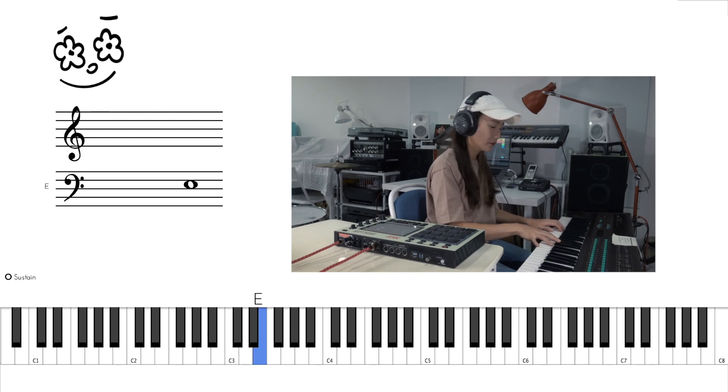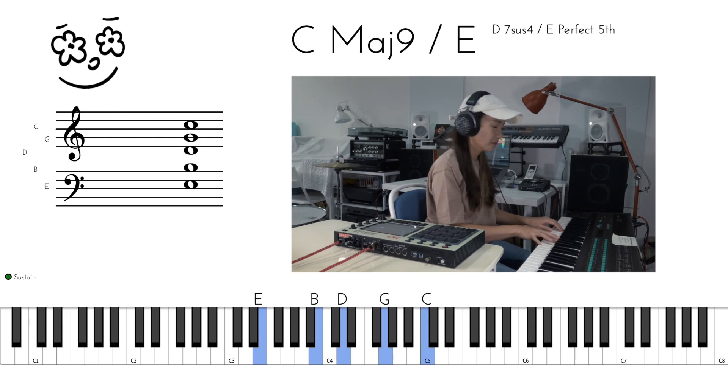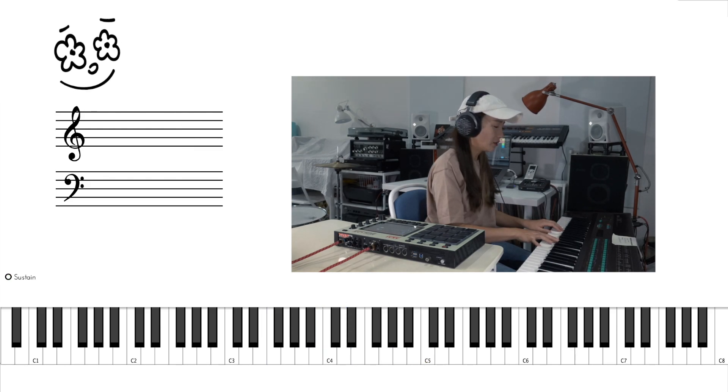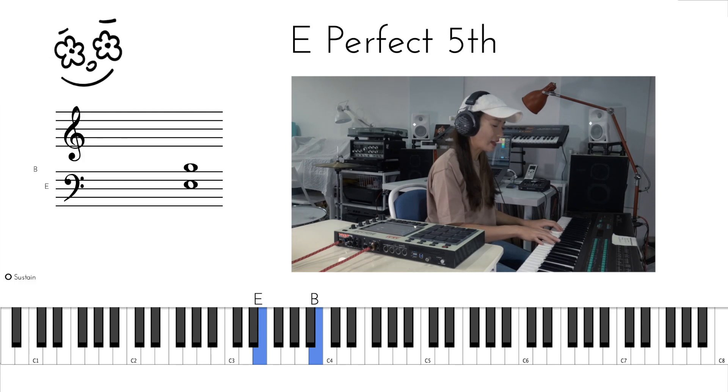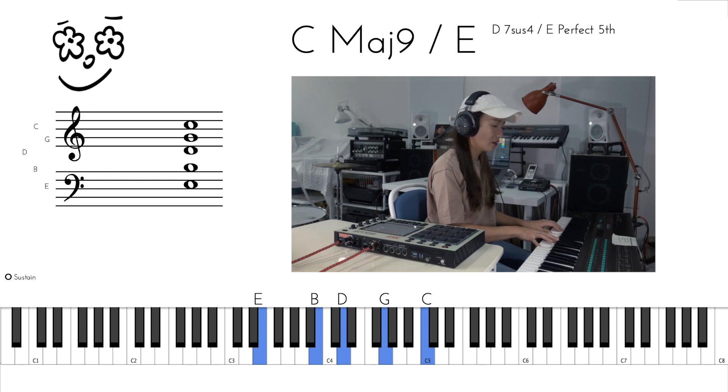The first chord is a C major over E. We've got E, B on the left hand, D, G and C on the right hand.